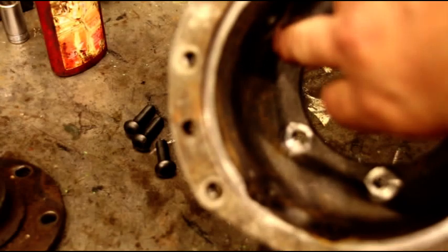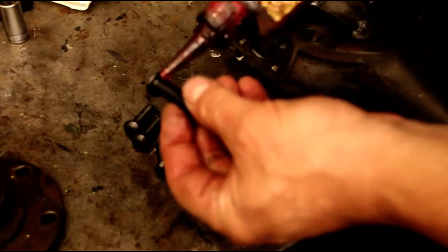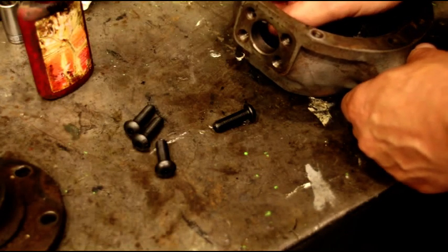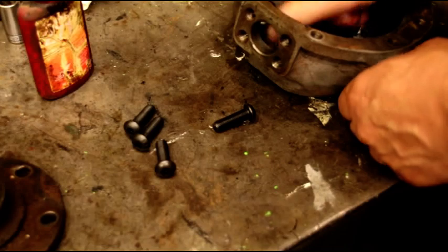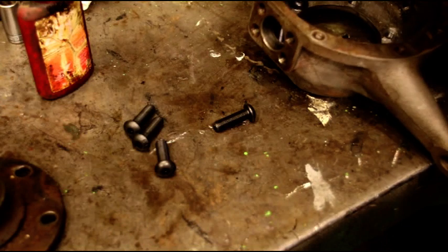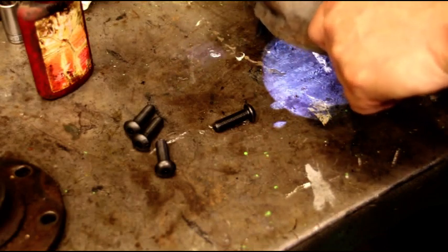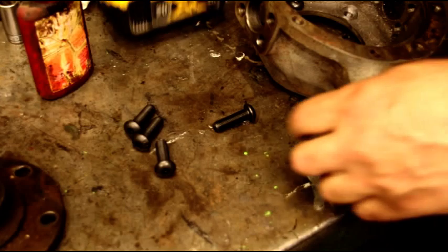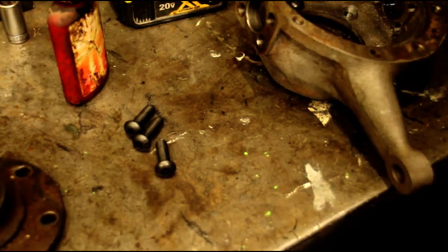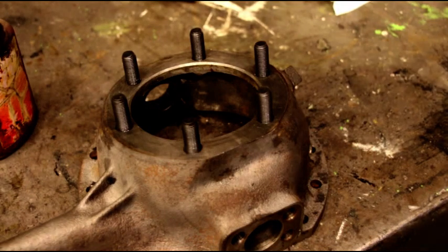You've got that low profile head in there. We're just going to get all those in there. Again, Loctite them so that when you're putting your spindle on there, they don't start backing out — you need them Loctited in there. They're all Loctited in there now.